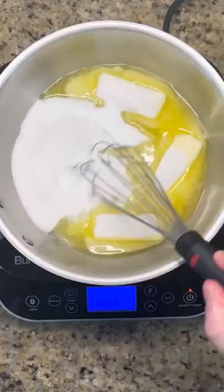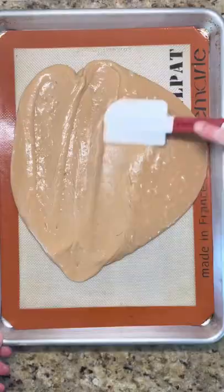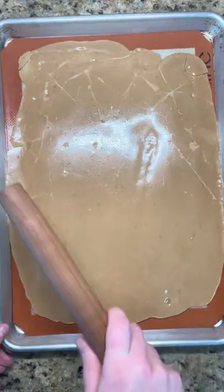For the toffee, whisk butter, sugar, and salt until a dark khaki color. Pour onto a sheet pan and when cooled break into pieces.